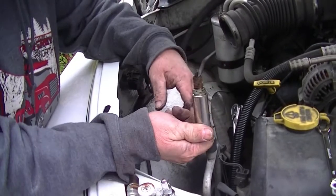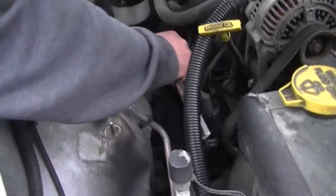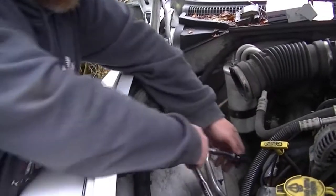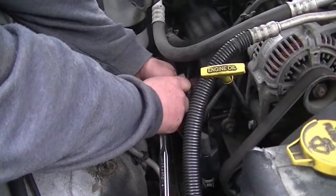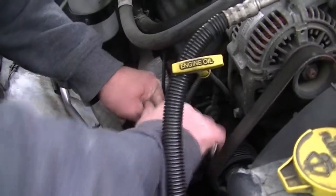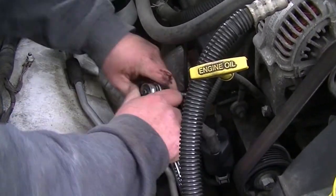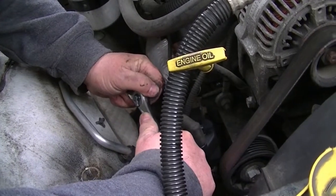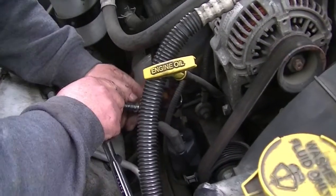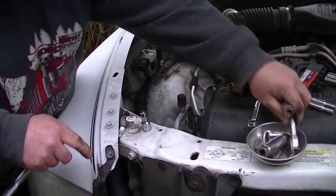To pull the spark plugs out, I use the rubber socket to seat the plug in. Then I use a second spark plug socket with the rubber removed to put the spark plug in and tighten it down. I tighten it down — get it snug and then give it just a couple of extra turns. The spark plug socket comes back out. I've got a little extension that works awesome.